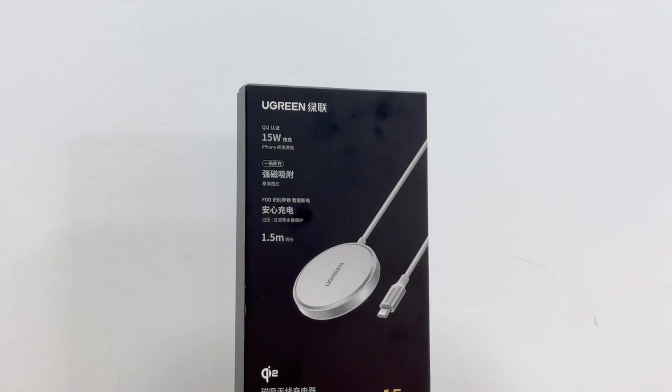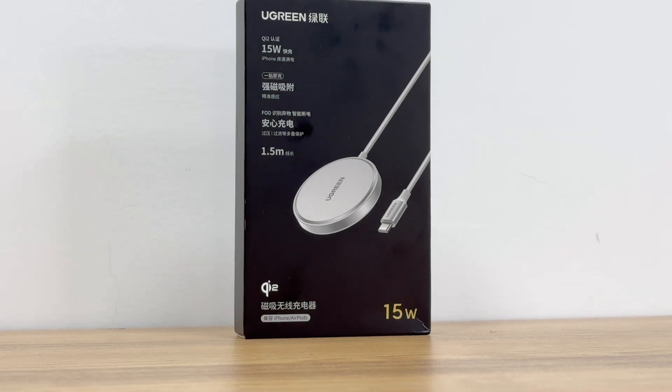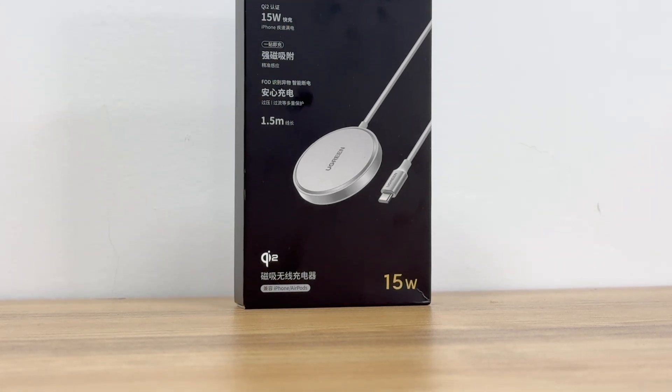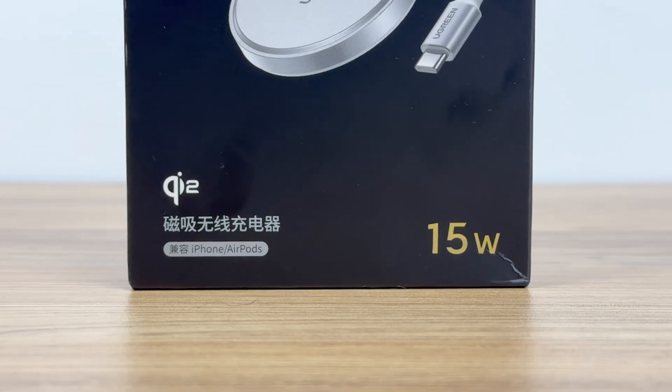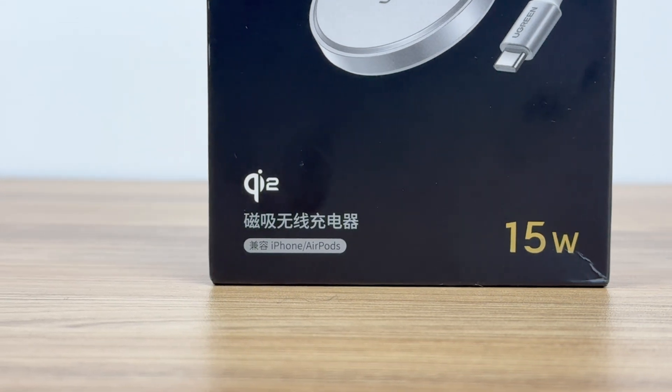With the update of iOS 17.4 and the release of the latest Qi2 standard, Qi2 products have been launched on the market one after another. ChargerLab also got a 15-watt Qi2 wireless charger from Ugreen.